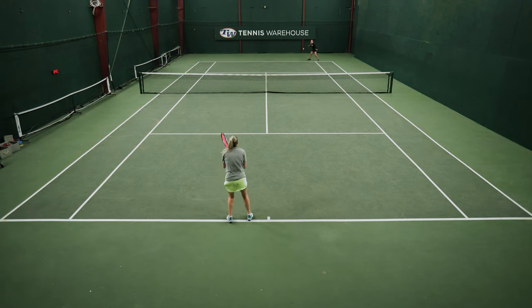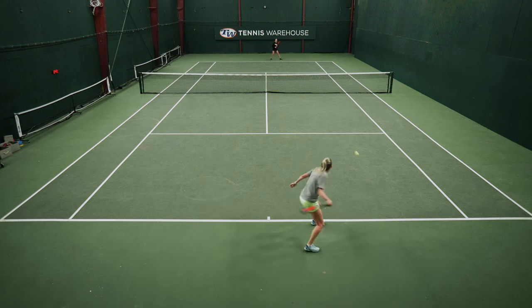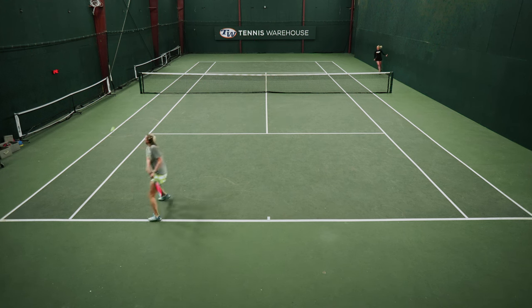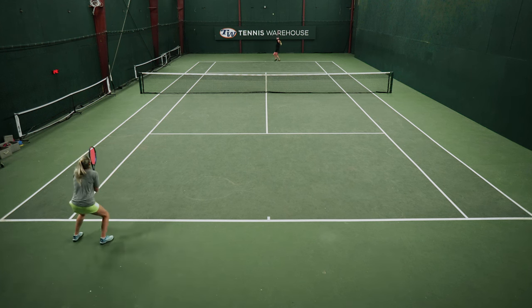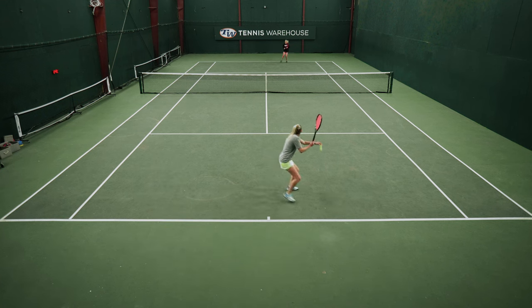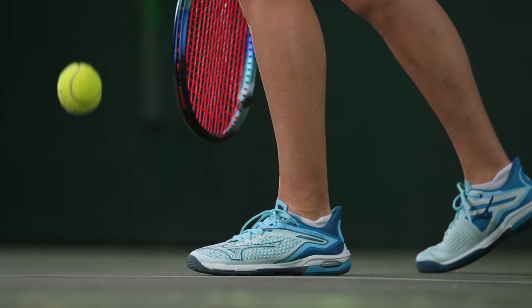My two highlights of this playtest were the comfort and the lightweight feel. In the comfort, there was nice cushioning underfoot, and the upper did a really nice job of molding around my feet. I had no break-in period, no hot spots, and was able to go straight from taking these shoes out of the box to on court and playing. The other highlight was the lightweight feel. These are really lightweight shoes — I had no issues moving around; I could move around quickly, efficiently, and smoothly. I thought the playability was really high.